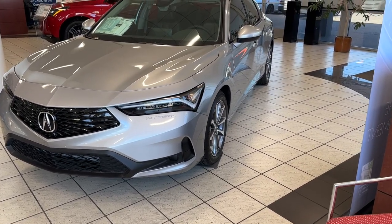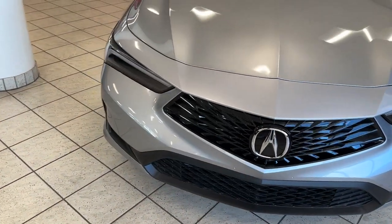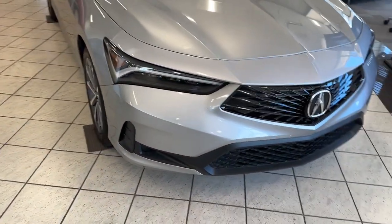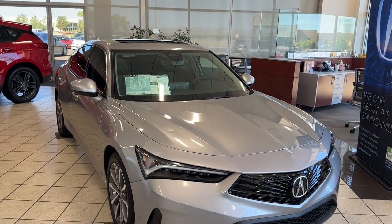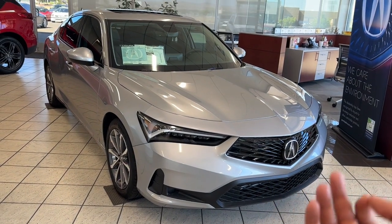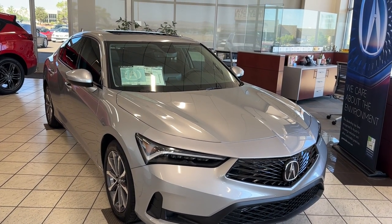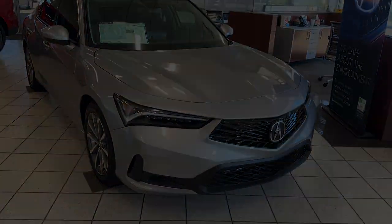Welcome back to another video. Today we're going to take a look at a 2024 Acura Integra base model. This one's in lunar silver metallic with the ebony interior. You have three levels: the base, the A-spec, and the A-spec with technology — three options to choose from. Pretty easy, but this is where you start from.